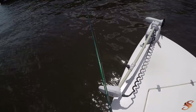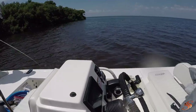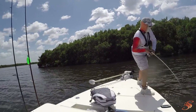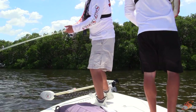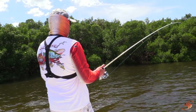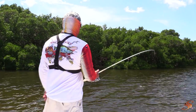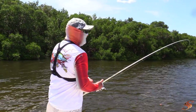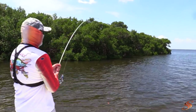Oh, Josh got another one! Get him, get him out — he's bulldogging. Come on! This one's going to be bigger than the last. We're chumming them up, guys, and they are getting fired up. He's a good fish — another healthy one. He ain't as big as that first one, but he's a big one.